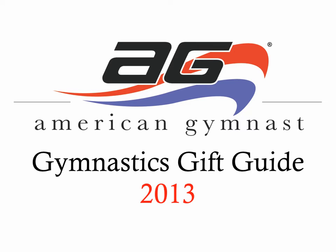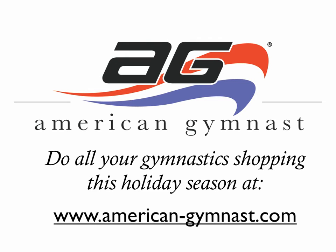Welcome to your gymnastics gift guide for the 2013 holiday season brought to you by American Gymnast. Do all your gymnastics shopping this holiday season at www.american-gymnast.com.